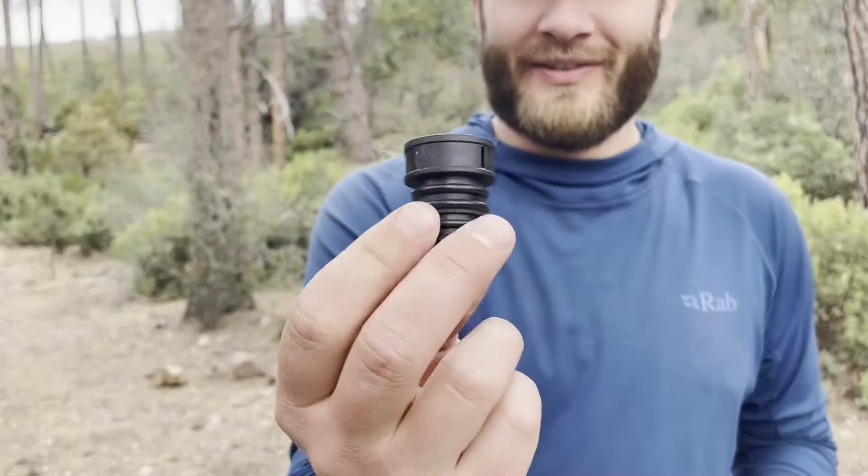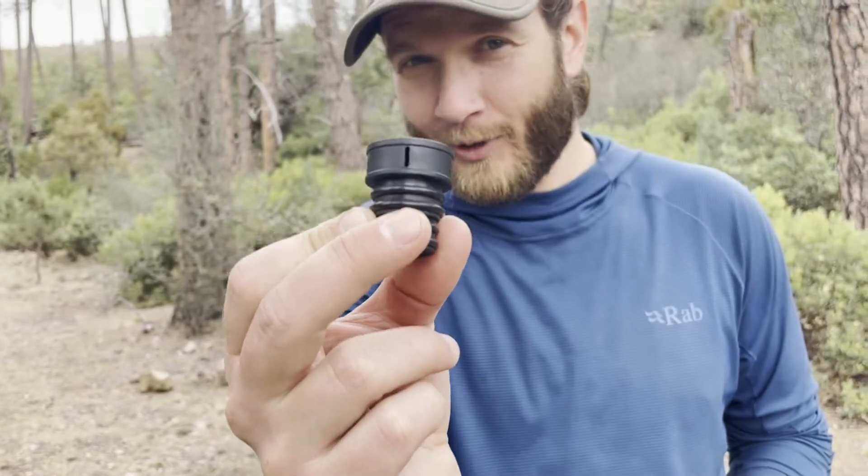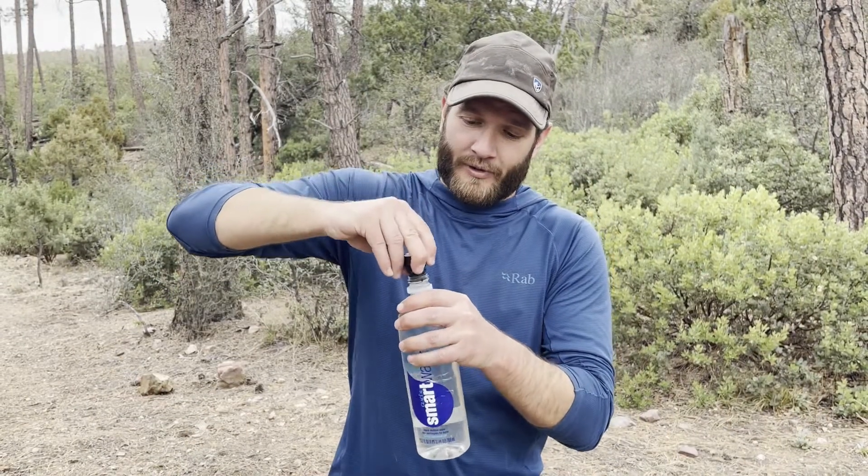So, the backcountry bidet. I have the Kulo Clean, but this could be applied to any sort of backcountry bidet or spray bottle, whatever you're going to use. It's just this little piece that goes on top of a water bottle with a little hole in the front, and that's what the water comes out of. You just connect it to the top of a water bottle.